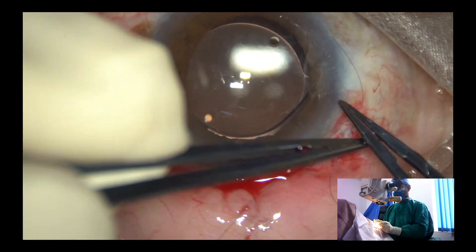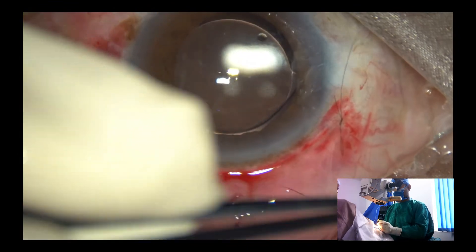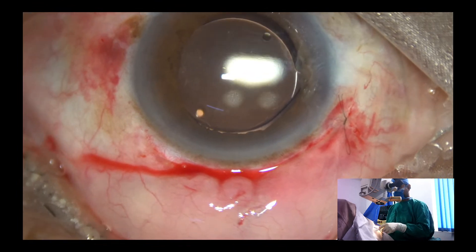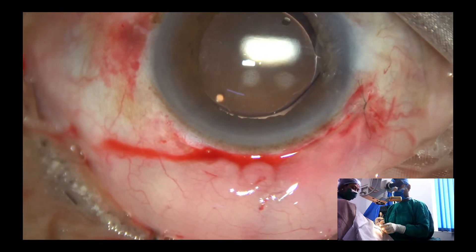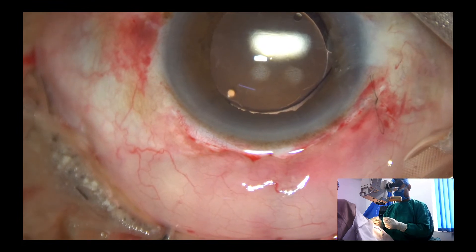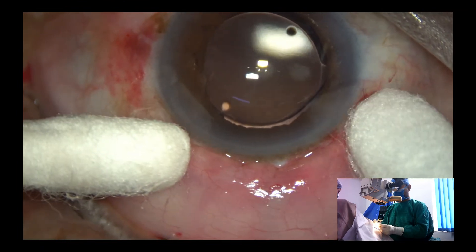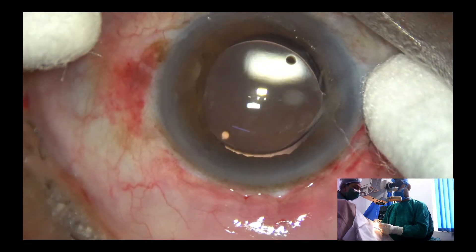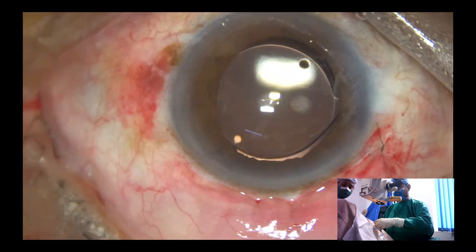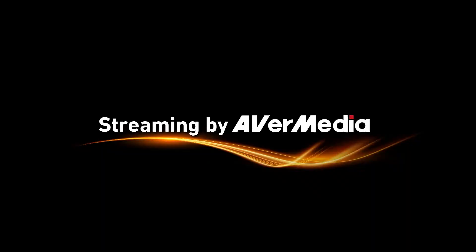One, two, three locks. Now we check the position of the conjunctiva — the conjunctiva is going to be nicely opposed to the limbus. The anterior chamber is clear. And here we conclude the case. Thank you very much for your attention.